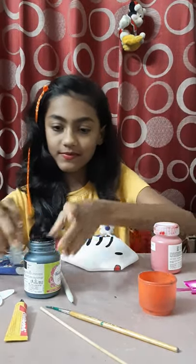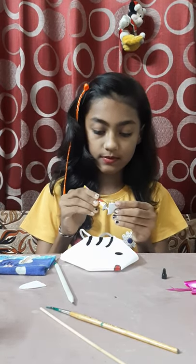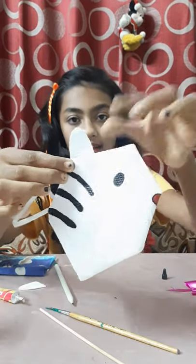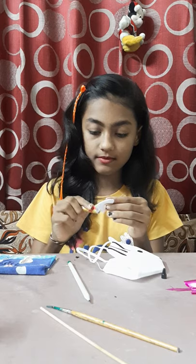Now we are going to stick the ears. We will keep this all on the inside so that it doesn't get messed up. We will take the glue — I have already cut ears like this. We will glue the ears to the mask at the end, so that it doesn't come in front of our eyes. We will stick the other ear the same way. Done — our ears are stuck properly. My Hello Kitty is looking so pretty!